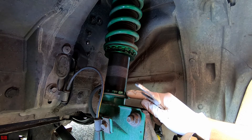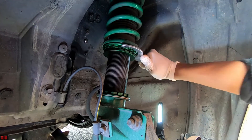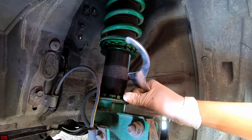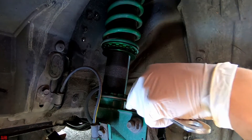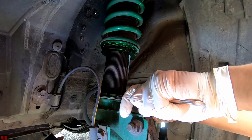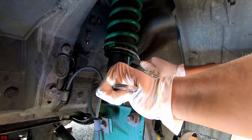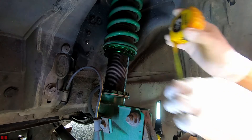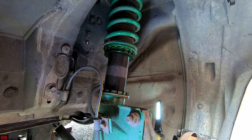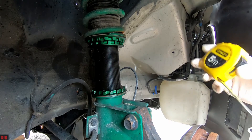Bear in mind you still have to tighten this after adjusting, so your final measurement will be a little bit different — keep that in mind. It's also very important to spray some lubricant the day before, especially on used coilovers — it makes life a whole lot easier. We're now at about the 93mm mark on this side, which I'm happy with.